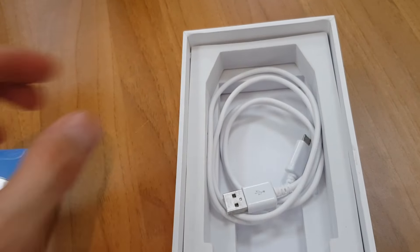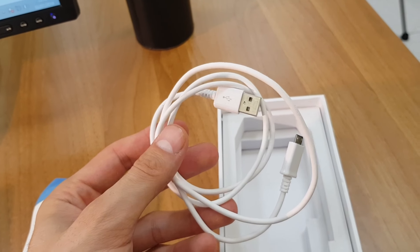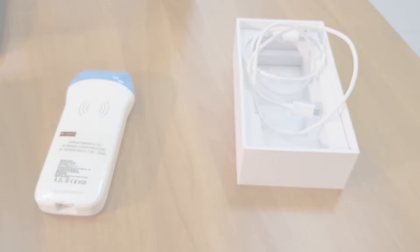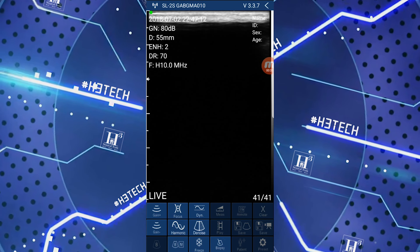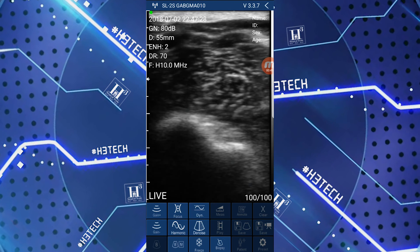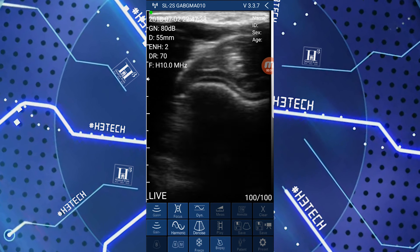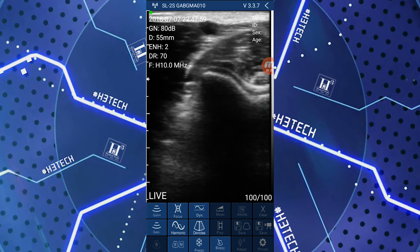And that's everything included. Now let's see the functions in action. This is the main screen of our ecograph and here I'm starting to make it work. I'm placing the ecograph on my left arm. Here we can see the grey area at the top and, going deeper, the various tissue layers below.